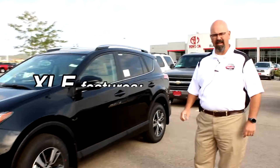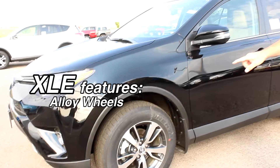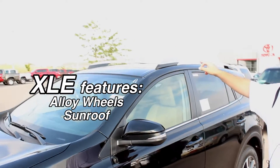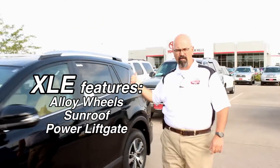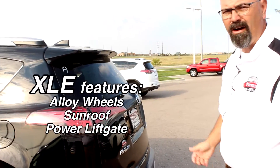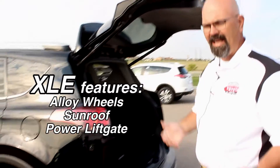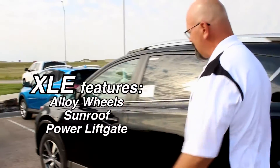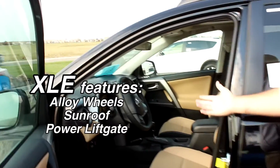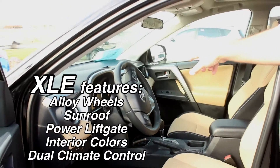Alright guys, this is the XLE. When you move to the XLE trim, you get the alloy wheels, you get the sunroof as standard equipment, you get a power tailgate in the rear — on your key fob, on the dash, and on the rear of the car — it's a power liftgate for you. The other really cool thing when you move to the XLE is we get different trim configurations as far as color inside, and we get dual zone climate control.